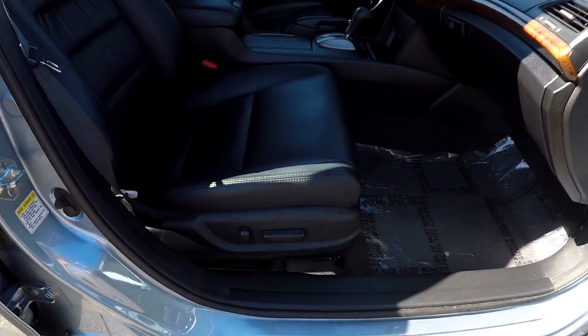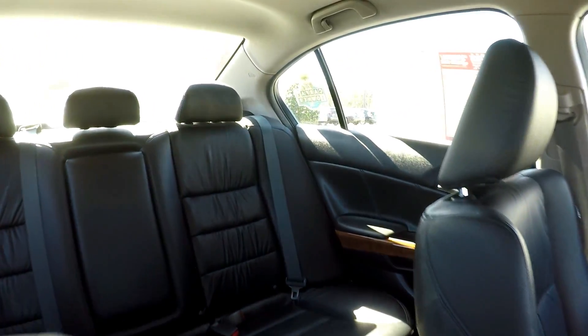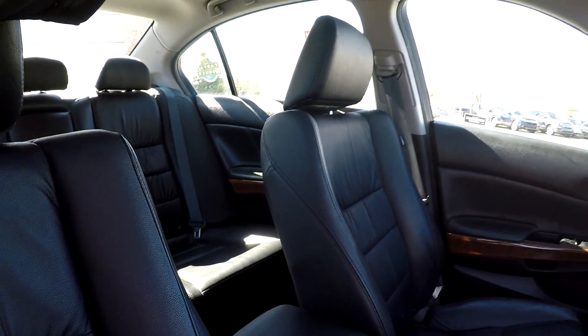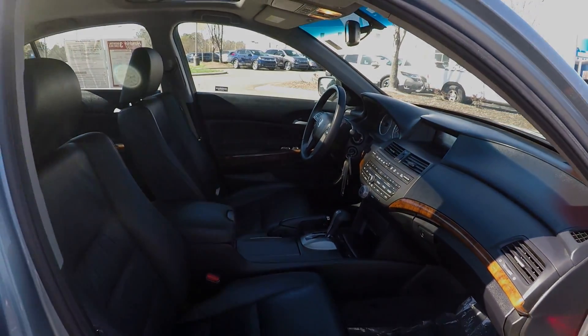We're going to finish up in the front passenger seat. Passenger gets full power as well as the driver. Seating surface looks great here. Going to take one more spin around the back — this model does have a sunroof. And that's going to wrap up your 2012 Honda Accord.